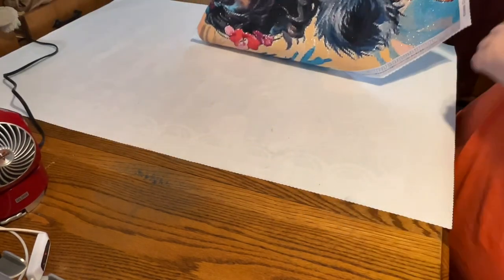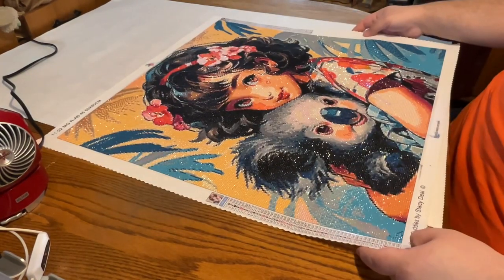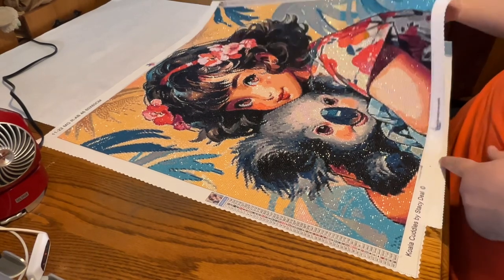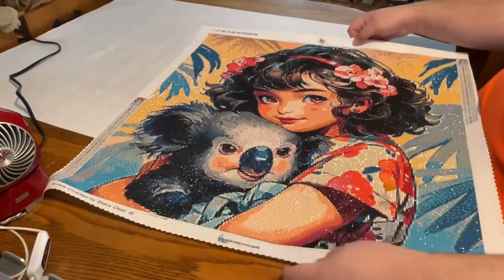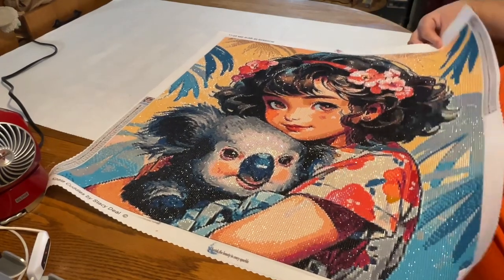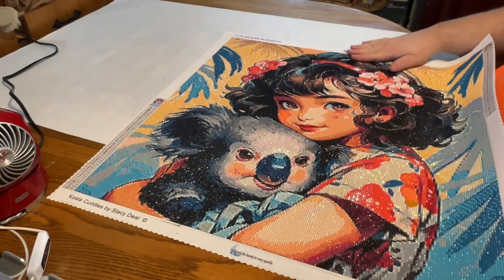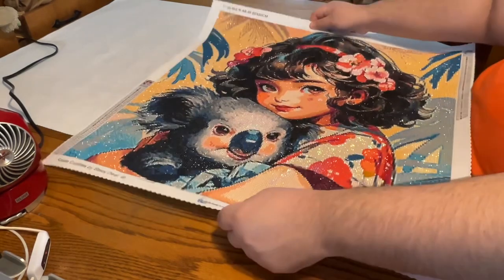First one, let's go with Pam's Diamond Painting. So here it is. This is called Koala Cuddles by my dear super friend Stacey Deal. She has some great artwork at Pam's, so check her out. This is a 60 by 60 round. It has 48 colors. I didn't change anything on this canvas at all — I did it as charted.